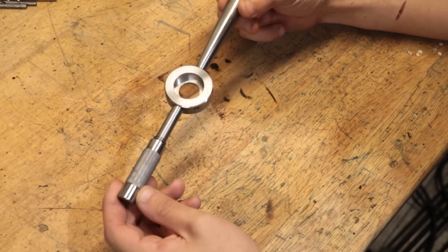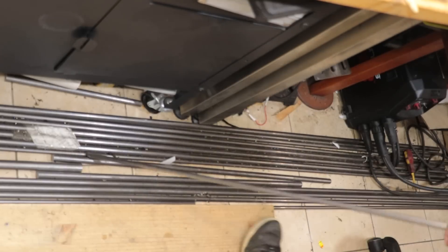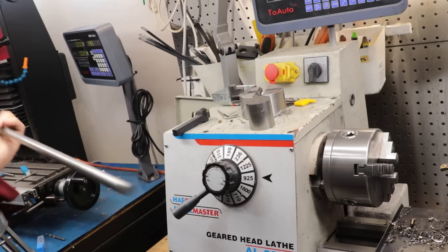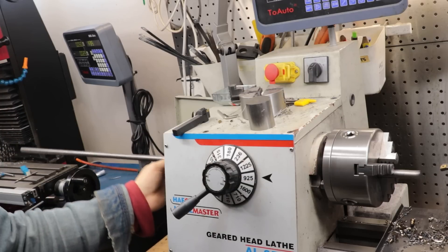I've now gotten to the stage where I need to make up all the caps. The stock for the caps is 16mm rod which I've picked up in these 2m long units. These are going to be cut in half so I can feed them through the spindle bore and then through into the chuck.